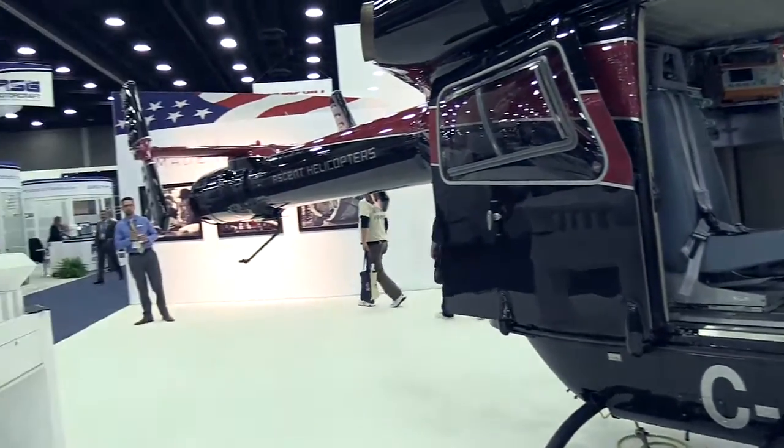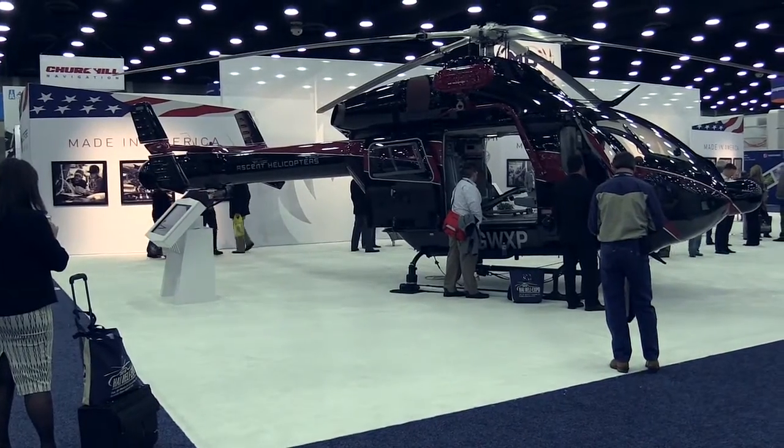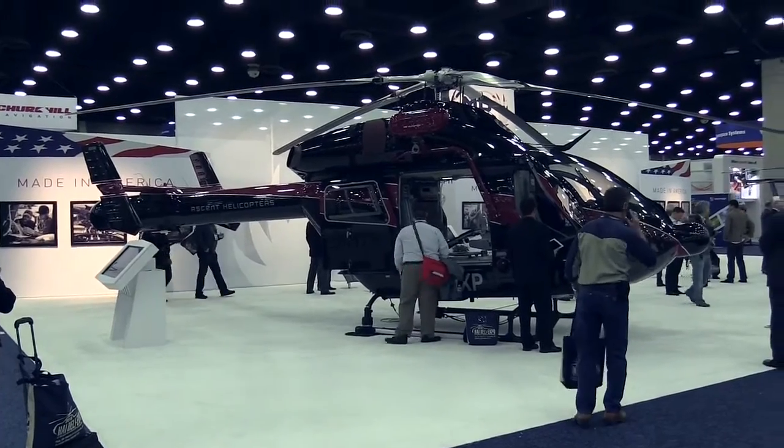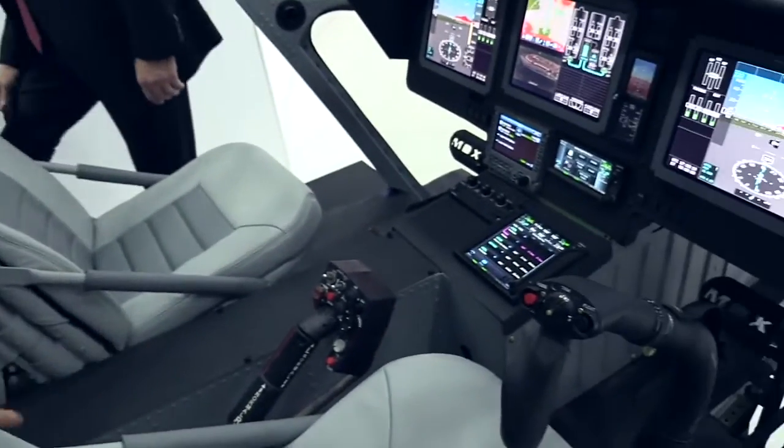We are looking at a military version — probably both utility and weaponized. We have to work it very quickly because we want to get it to market as soon as we can, and the military version is very important for us, so we will be working all that in parallel.